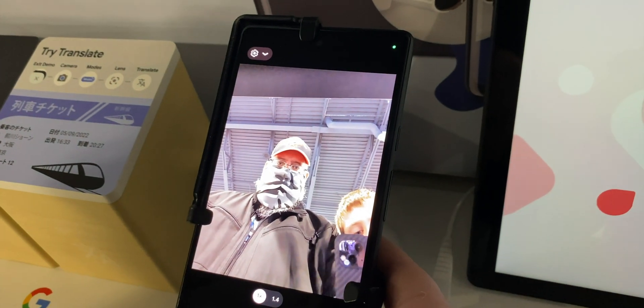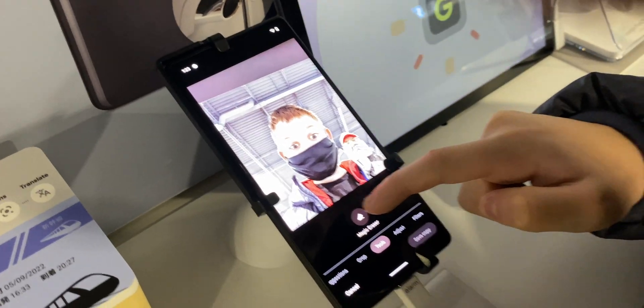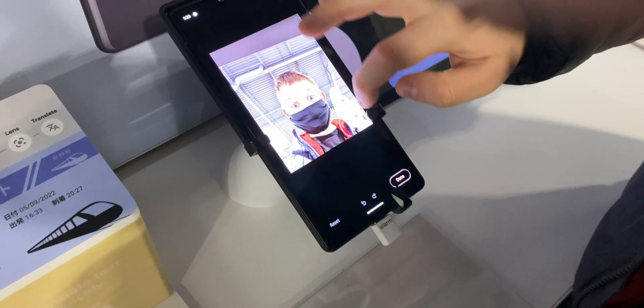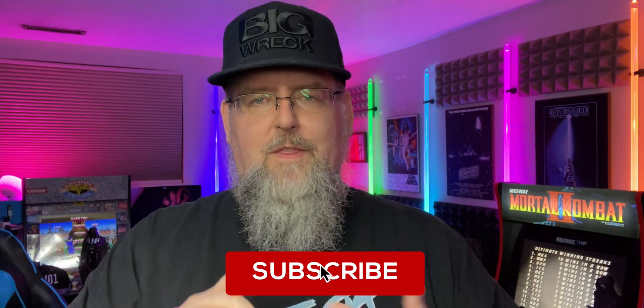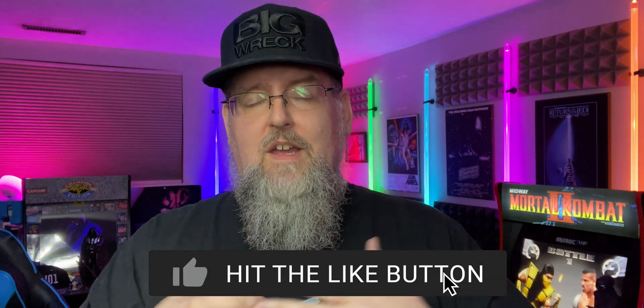I wanted to try it out for myself with basically the selfie camera. So you can see right here, it's very simple to use. You take your photo — it could be the front or the selfie camera. You go in to edit the photo, pick Magic Eraser, and then from there you just scribble over the subject or the thing you want removed from the photo. You can do this on people, things, animals, and it works on both the front-facing and obviously the rear cameras.